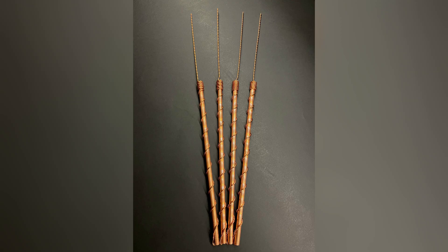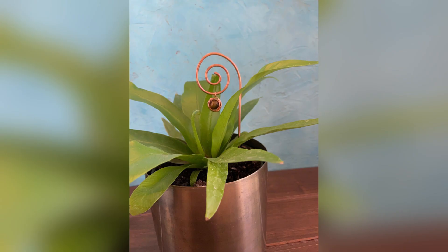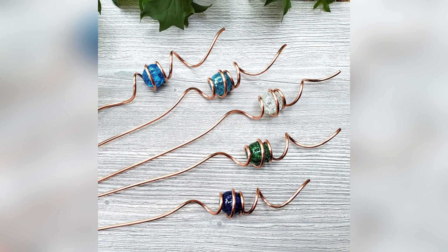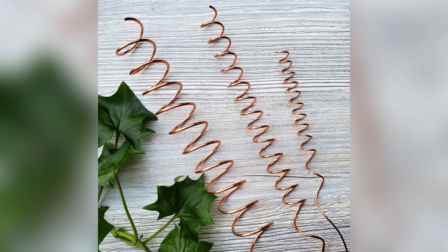Picture this: a farmer, skeptical yet hopeful, installs a massive electroculture antenna in the heart of his field. As days turn into weeks, something incredible starts to happen. The crops flourish like never before, thriving under the subtle influence of the antenna's electromagnetic field. But is it just luck, or is there science behind this marvel? Join us as we unravel the mysteries of electroculture and discover the undeniable truth — these antennas aren't just towering structures. They're game-changers in the world of farming.